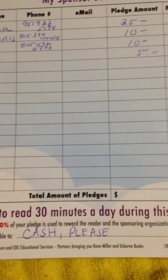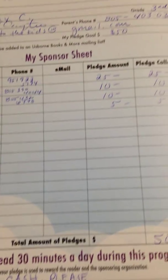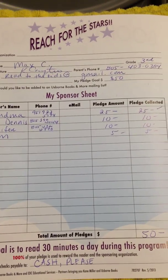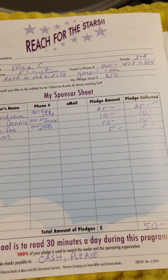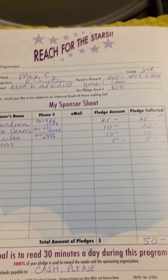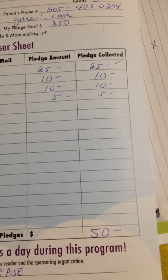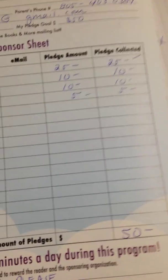You'll remember that your group gets 50% of the money from Reach for the Stars and each individual child gets the other 50%. So in our hypothetical example here, my son Max would get $25 to spend on books and $25 would go to Genius.